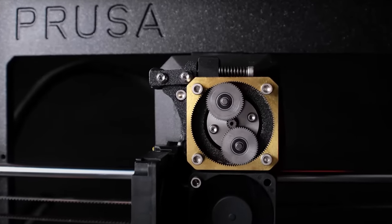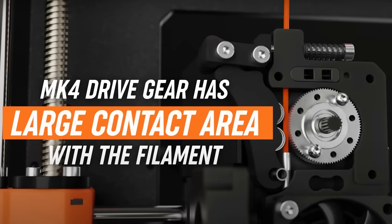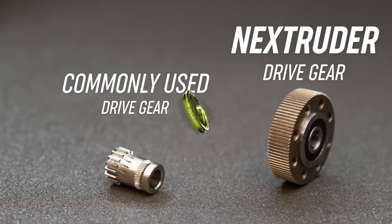Prusa may have just developed the most accurate extrusion system we've encountered so far. Their innovative Nextruder boasts numerous features that could potentially enhance extrusion consistency.